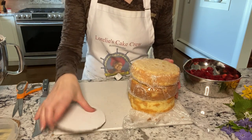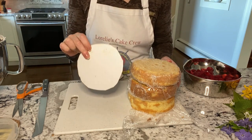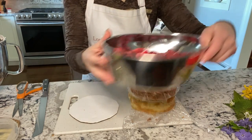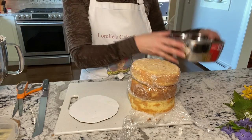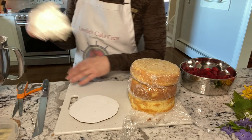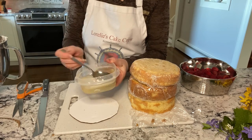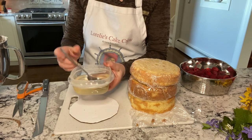Begin with your cake layers and if you have cardboard, cut a piece to fit the cake. I'm using raspberries as part of the filling but you can use whatever you like. Here's a batch of buttercream, but a nice substitute would be whipped cream, and optional, a simple lemon syrup which is made of sugar, water, and lemon juice.